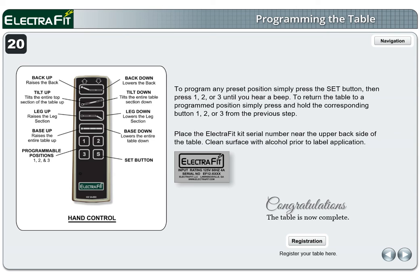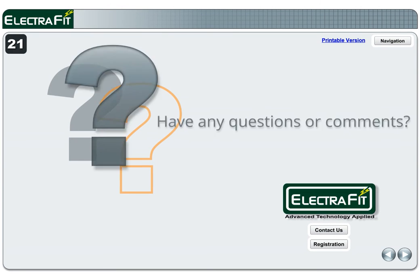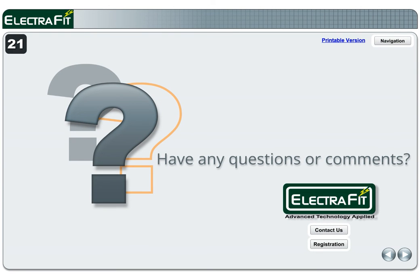Page 21. If you have any questions or comments, please go to Electrofit.com and click the contact us tab. Visit Electrofit.com to view the interactive retrofit guide. Many photos enlarge for closer inspection.